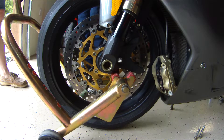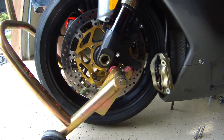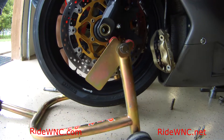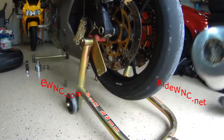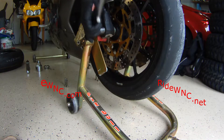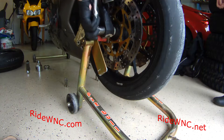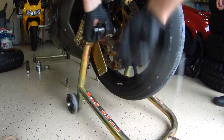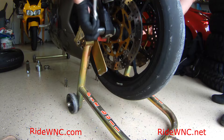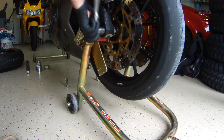You put the fork stand right underneath the caliper mount and the fork, the bike goes up in the air, and it's on there pretty sturdy. There's more than enough clearance to get that wheel out. Now we're back on the right side of the bike removing the front axle.